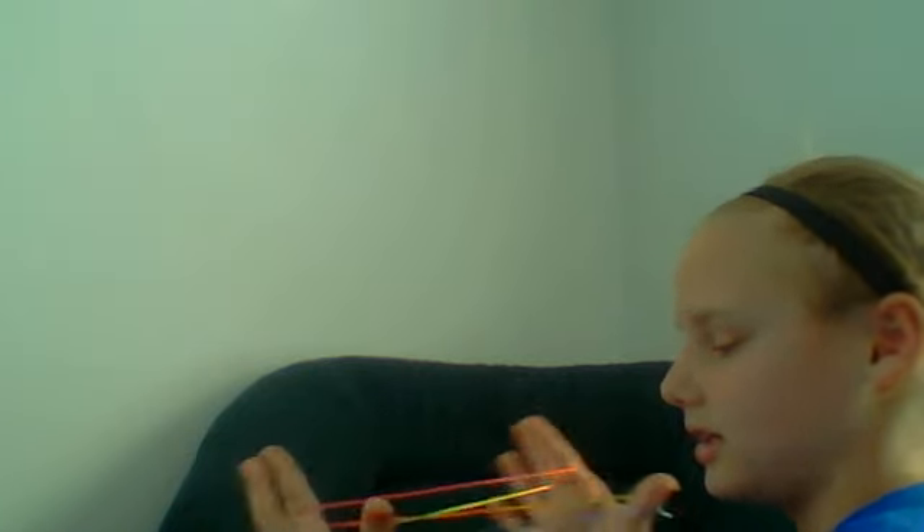When you release your pinky, you go over the first string and under your first pinky string. Then release your pinky so you have that. That's what you do.